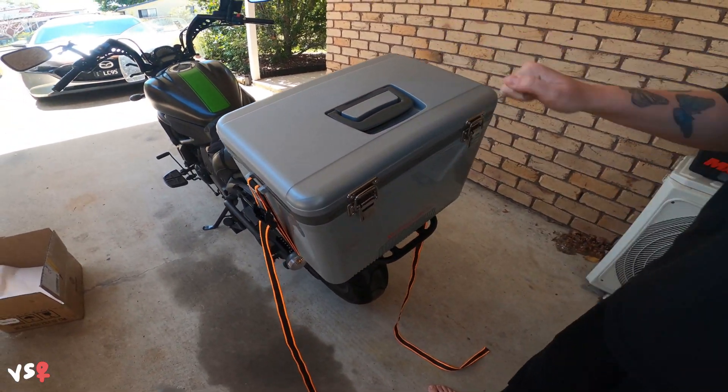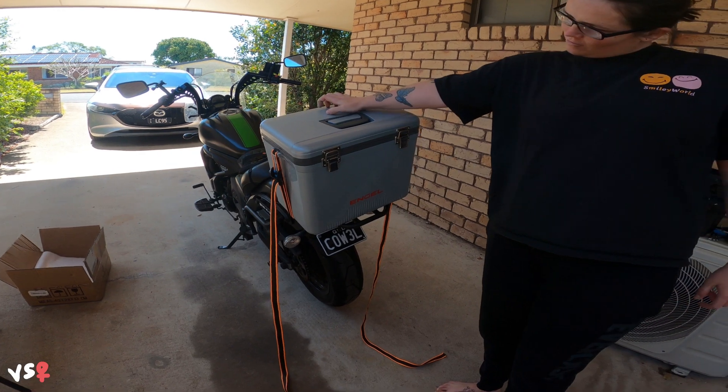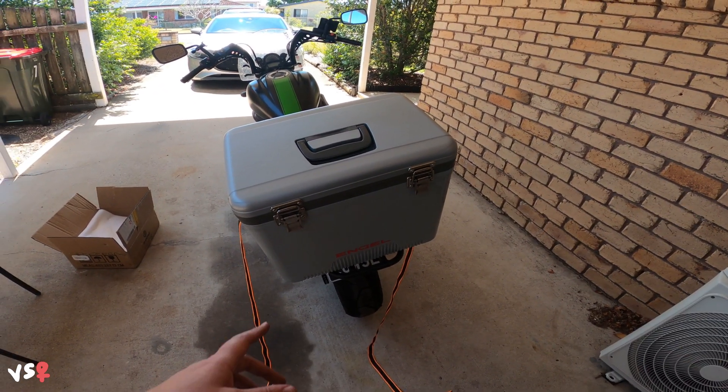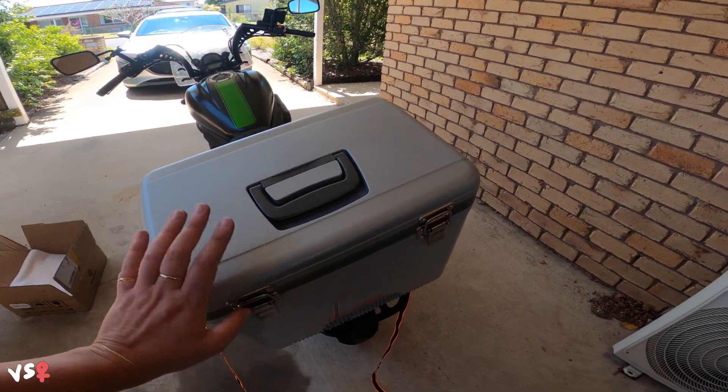This could end up being covered in motorbike stickers — hell yeah, from all over Tassie! We should totally do that. Every place that we stop, we'll buy a sticker from the local joint and stick it on the Esky so we know all the places we've been.